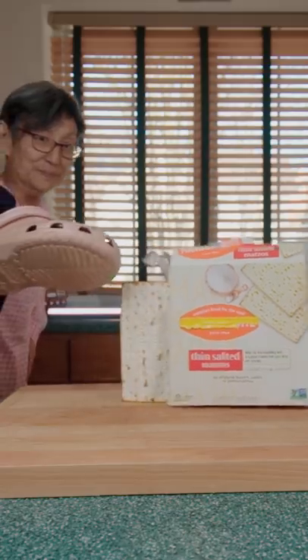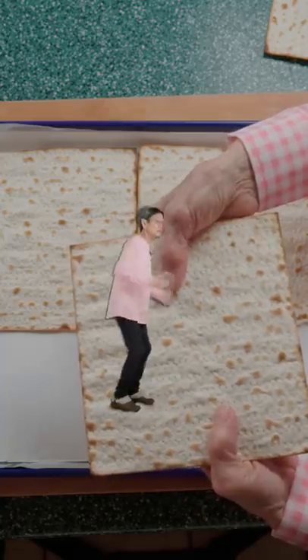Start by kicking the matzah out of the box. Lay on a baking tray — you might have to karate chop them.